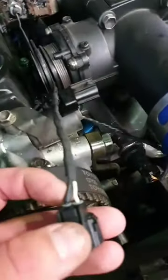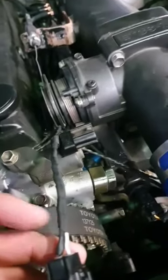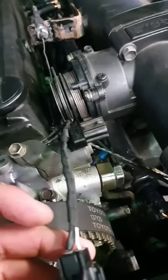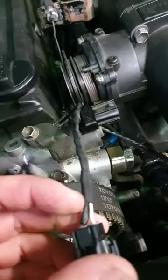What we've done is taken the flyback diode — the white part goes to the positive and the other end goes to the negative. We're basically ready to go up to our VVTI solenoid. I'll show you guys on the inside what it looks like.